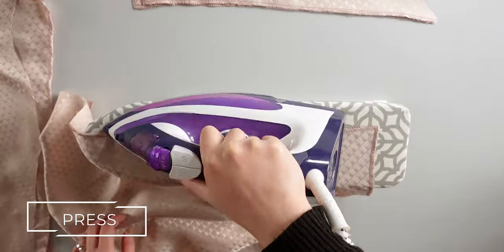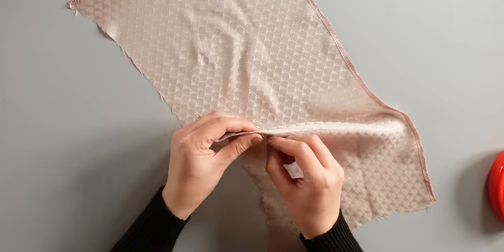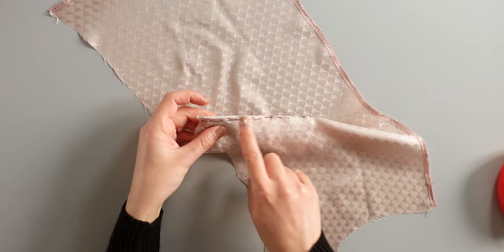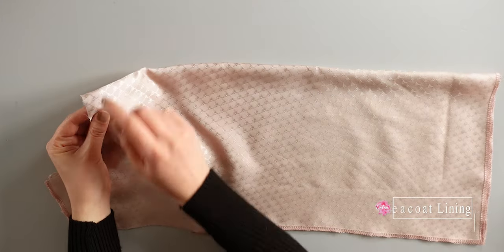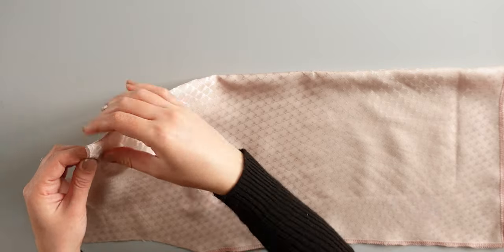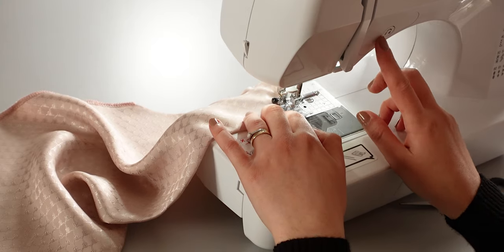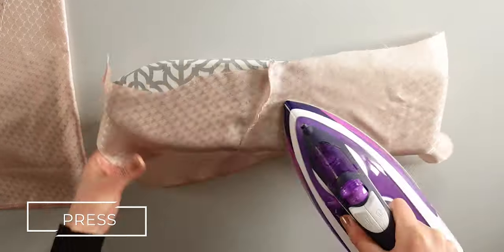Once that's done, press the overlocked edges. Now let's pin the dark lines and sew. Match the marks in the middle back and pin. You need to sew here 0.5cm from the edge. Press the pleats towards the top. You can now overlock the sides.